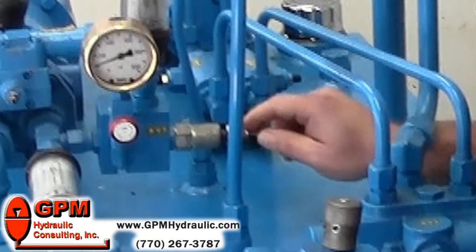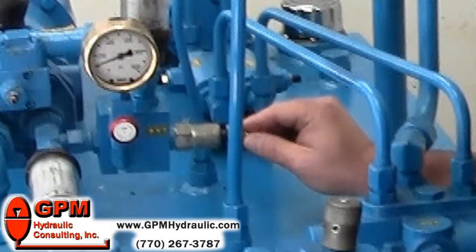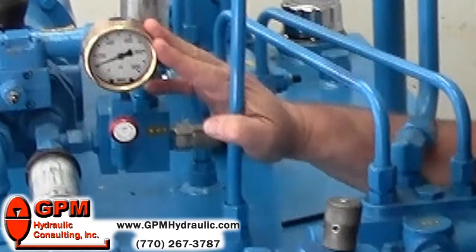Now that's far enough, because some relief valves don't have a mechanical stop and the adjustment will back all the way out, so you want to be very careful that we don't take a bath. Now you can see that we are dumping at 100 psi — we've got our gauge.